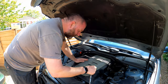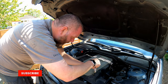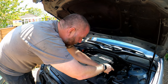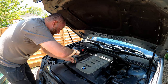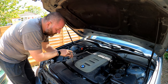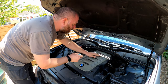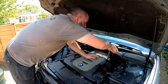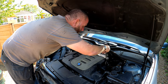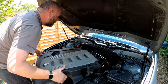First thing we need to do is take off this top cover. There's a few screws holding it on top — five altogether. Well, there should be five; missing the one that goes there. There we go, and it's just a case of lifting it out like so.